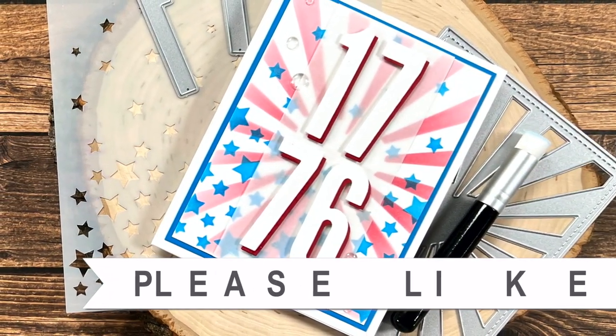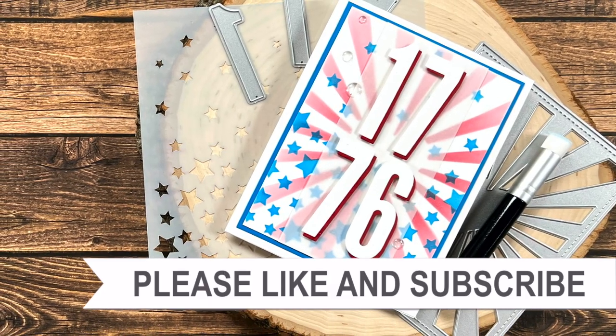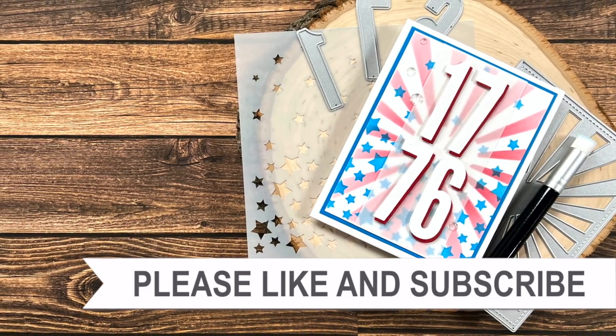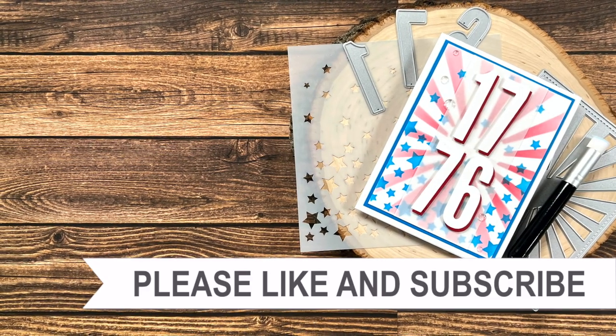Thank you so much for taking the time to watch all the way to the end of the video. I hope now you'll consider clicking on one of the videos or playlists I have linked above, and if you're interested in any of the products or tools I used in today's video, I do have some links in the description box. I will see you next time!